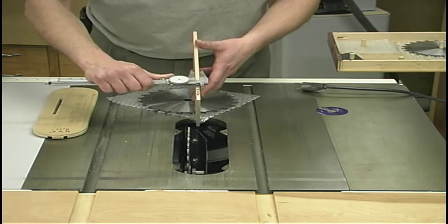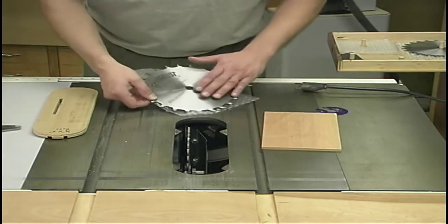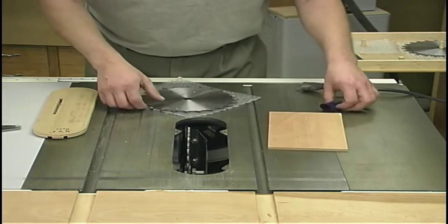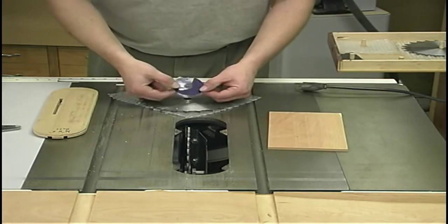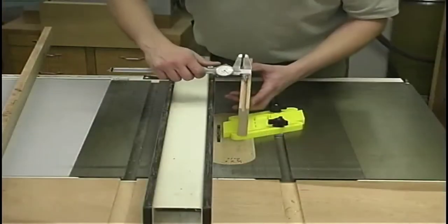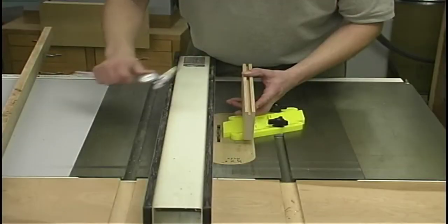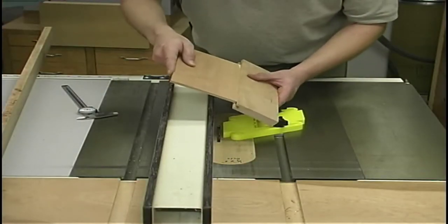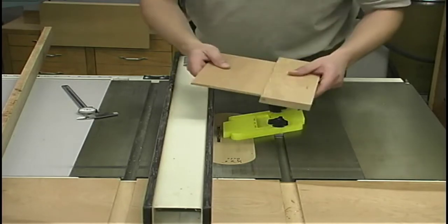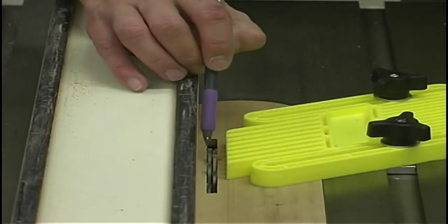I'm taking my dial caliper to measure the field panels — I'm at two hundred and fifty-five thousandths. Two hundred and fifty thousandths would be a quarter inch, so I'm slightly thick. If I just use my quarter-inch stack dado head cutter to cut the grooves, my field panels probably won't fit. So I'm going to add a shim between each of my stacked dado head cutters to expand them slightly. With the test cut done, our groove is at about two hundred and sixty thousandths — about five thousandths larger than the panel thickness — and it fits nicely without being forced.